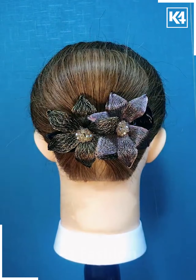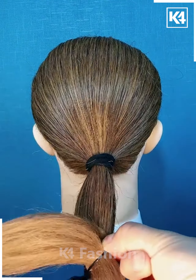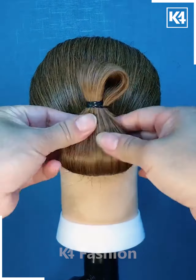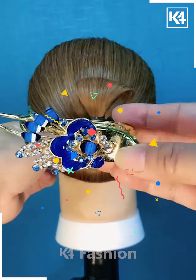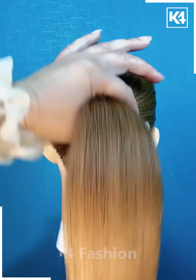Next, we are taking a low ponytail and then applying a rubber band at the bottom as well. Then we are going to fold the hair out into this beautiful low bun.